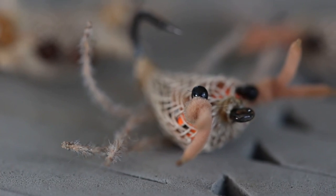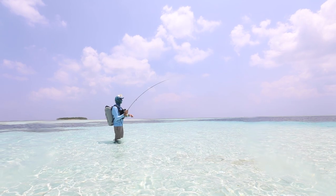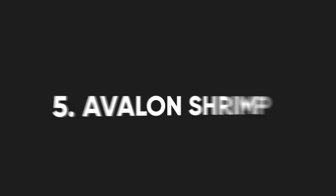No tropical fly box is complete without the Alflexo Crab — it's become such an effective and well-known fly. If you're targeting permit, bonefish, or especially triggerfish, this is an absolute must-have. Fish it best on the bottom: if you see fish tailing on turtle grass, coral, or sand, cast way up ahead and let the current swing it towards the fish or let them intercept it, then give it a little strip or two and the fish will eat.